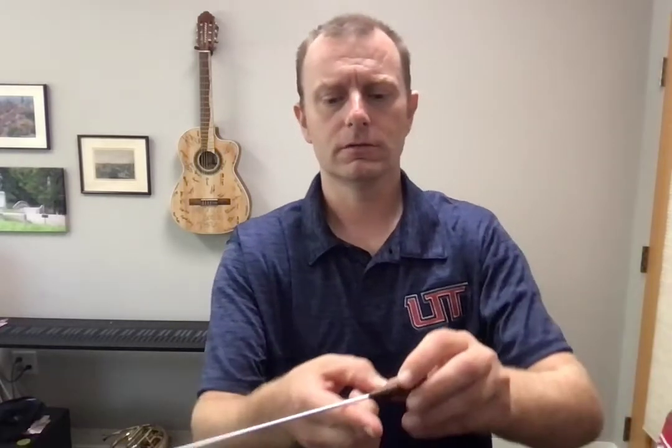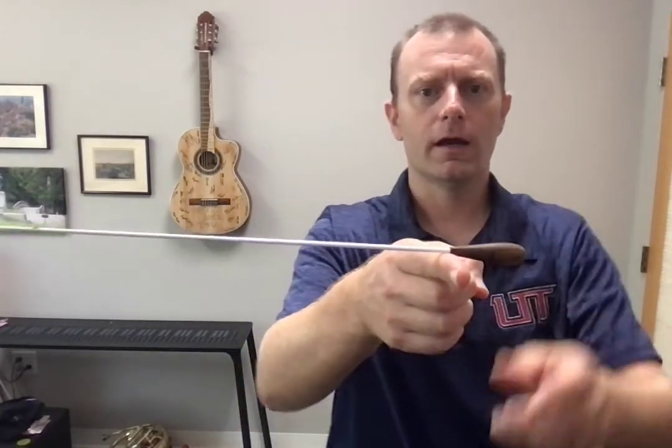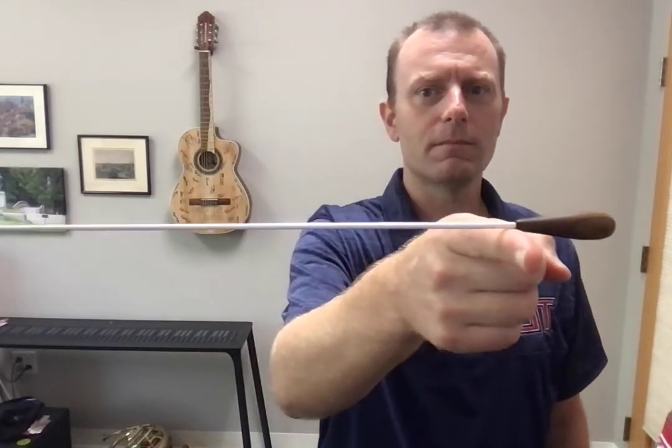The third thing to consider is balance. The balance of a baton can be told by where it sits on your finger. So for example, if I take my baton and I place it right on my finger, you can see that it's perfectly balanced right now.